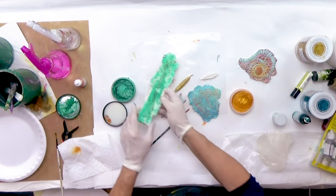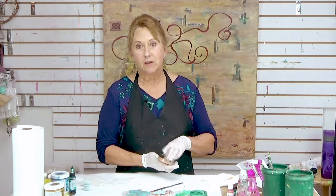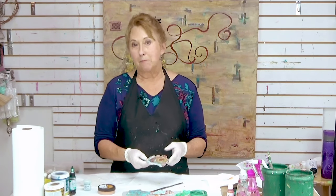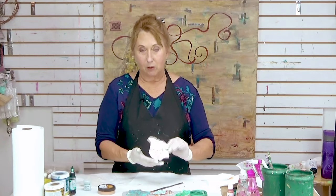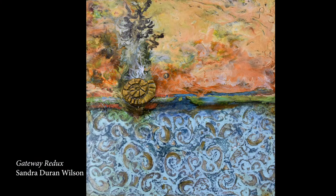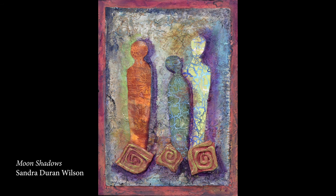One of the other things I just want to talk about before we go is sealing these, because it is important to finish them since they do rehydrate. When I have finished what I want to put on them, I will take a matte medium or a gloss medium depending on the sheen I want, and I will make sure that I seal both sides. Then they're not going to warp. And as I cut them up or add them to my pieces, I don't have to worry about that. So make sure you seal them — and even after you seal them you could keep building layers of color.